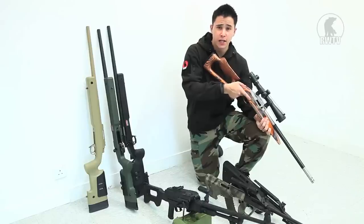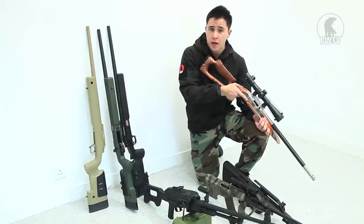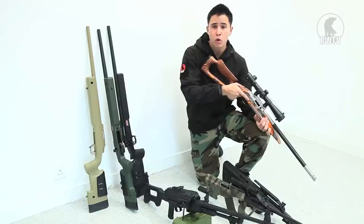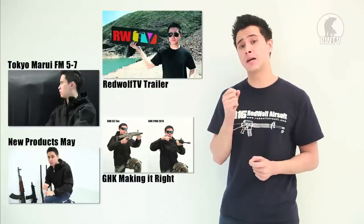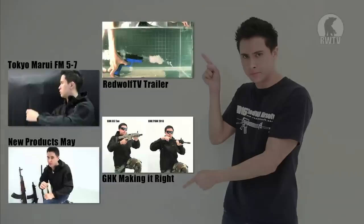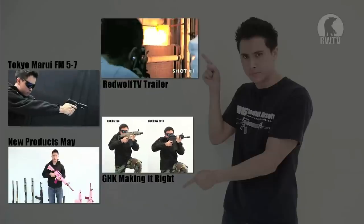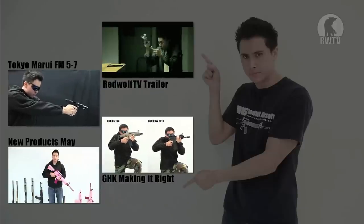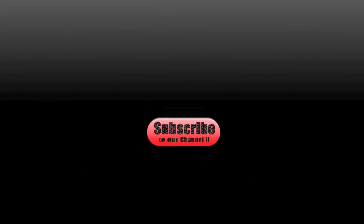I hope you like our June selection. As I mentioned before, we have a whole load of ICS products to go through as well. For these products and many more, go to our website at www.redwolfairsoft.com. There is plenty more where that came from, and if you have missed some of our previous videos be sure to check those out. Do subscribe to our channel and keep up to date with our newest and coolest videos.